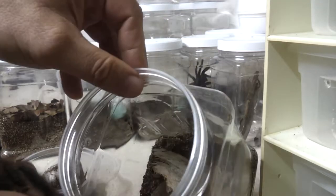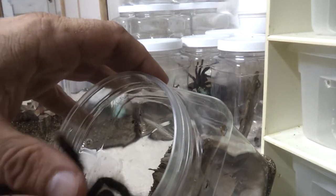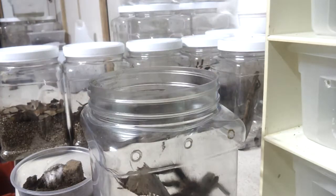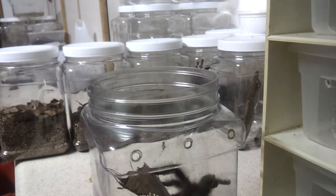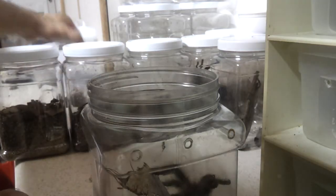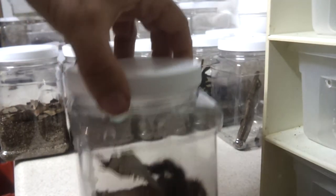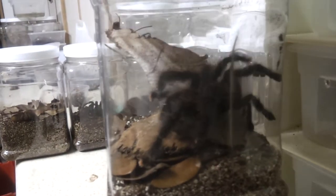Now, the problem is trying to get it in there without incident — and there you go. Don't do that with any of the ornamental species, Asian species, or even a lot of South American species. Basically, you have to know the nature of the tarantula before you start messing with them and know how to handle them.